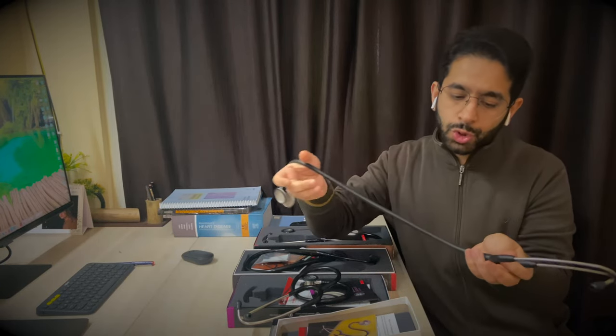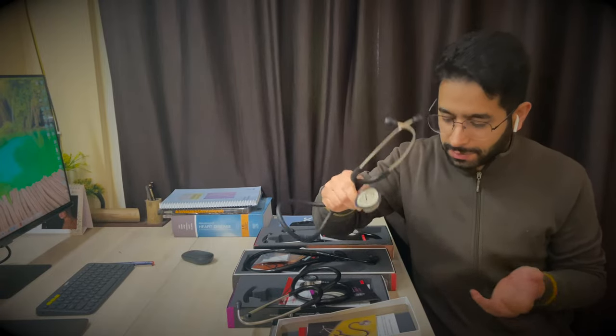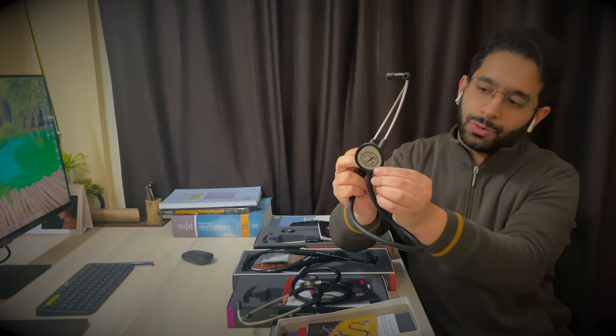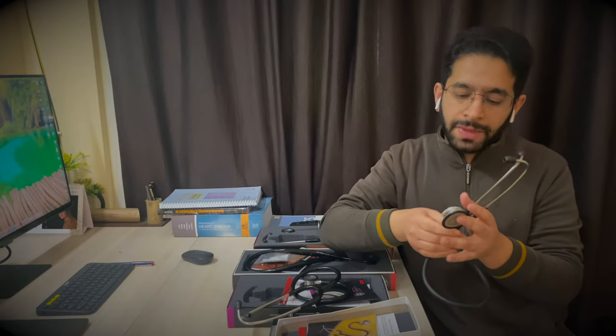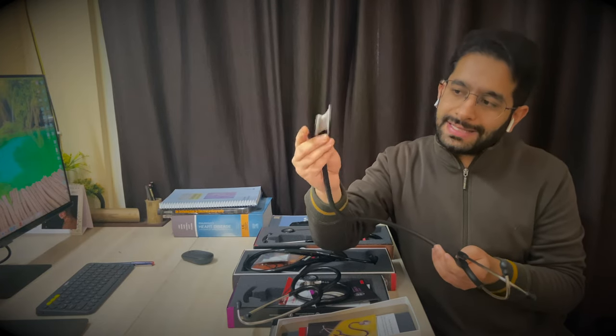Starting with the lightweight stethoscope: it has a chest piece, tubing, air tubings, and earbuds. It's the lightest of all, around 120–130 grams. Its diaphragm is almost a teardrop shape, designed so the front part slides underneath a blood pressure cuff. It is ideally recommended for physicians or nurse practitioners to measure blood pressure and perform basic physical exams, or record gross abnormalities of cardiac and breath sounds.